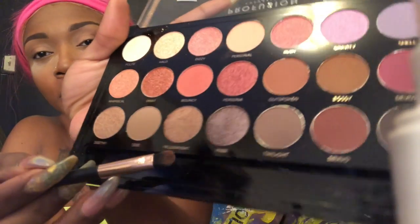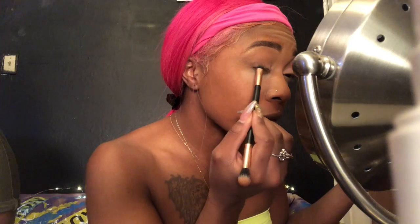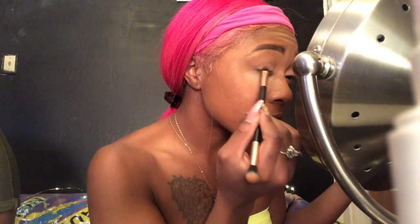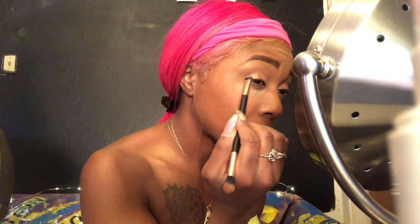Now we're gonna go in with this shimmery tone — so pretty, you guys, it's called Pillow Fight. I'm gonna put that on top of the Bossy that I put in my outer crease, so we get a little gold or bronze shimmery color on my outer crease. And I'm blending again.